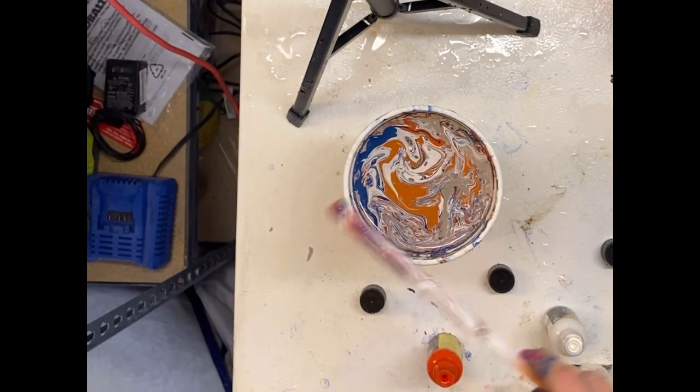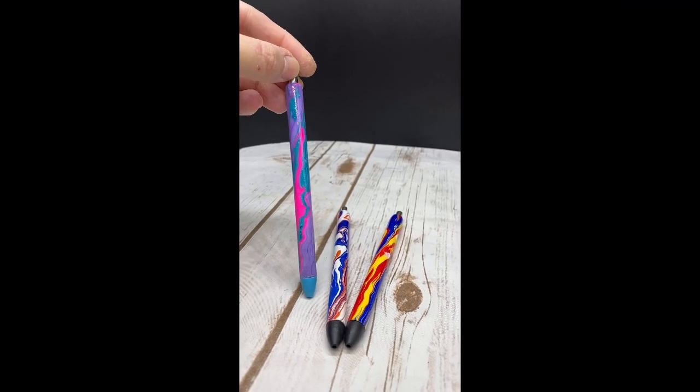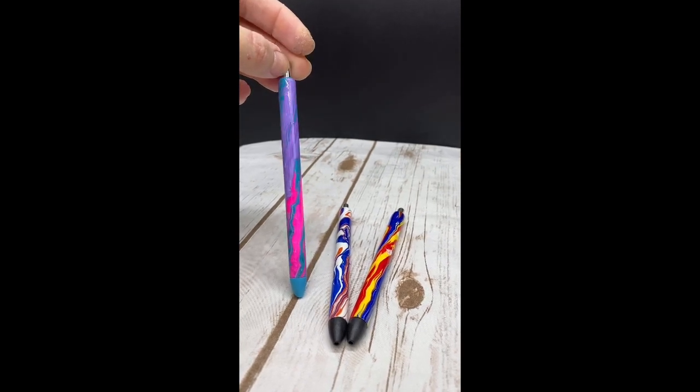I then set these off to the side to dry fully overnight. Then I go add a layer of CC DIY Quick Coat, let that dry, and then epoxy like normal until they are smooth. Here is that first dip we did.